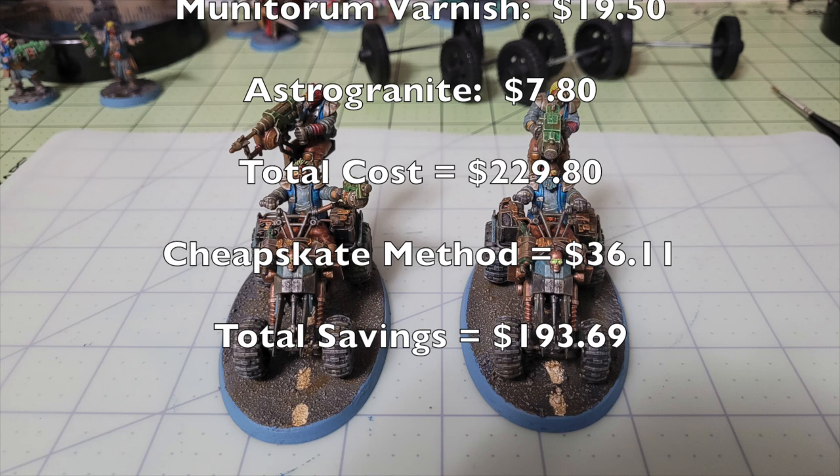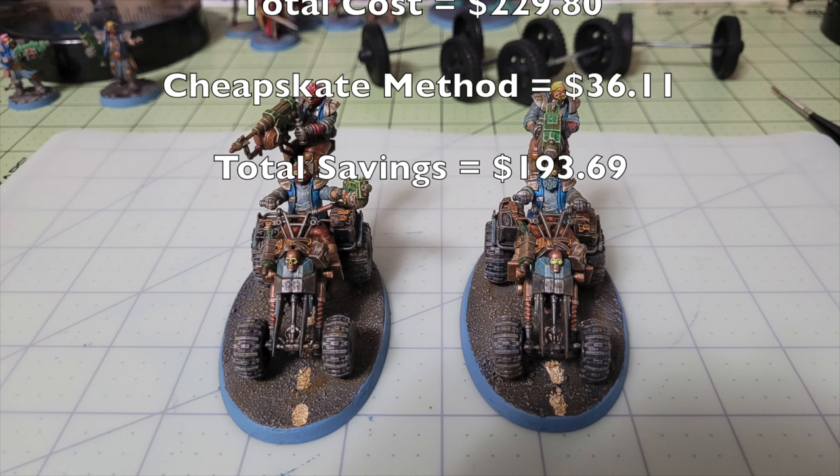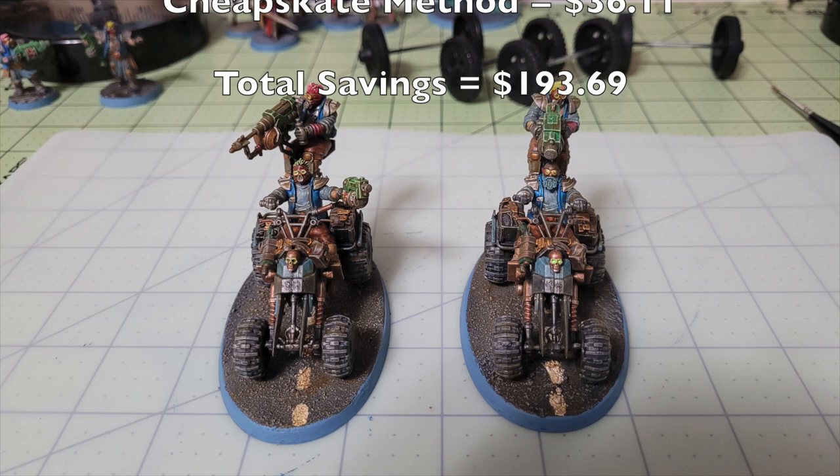So there you have it — that's exactly how you can quickly and cheaply paint up Outrider Quads for your Orlock gang in Necromunda Ash Wastes. Please feel free to like, comment, and subscribe — your input is valuable. Also check us out on Facebook, Instagram, and Blogger for all the latest hobby news. Until next time, peace out and stay classy.